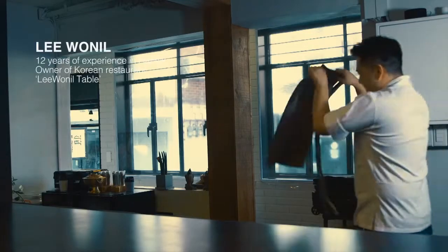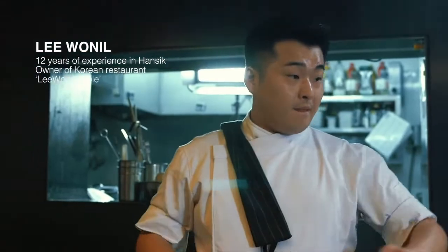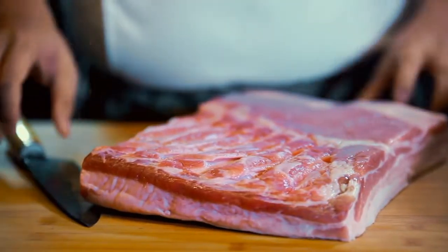I'm a professional chef specialized in Korean food. I've been cooking for 12 years. Today, I'm cooking samgyeopsal — Korean pork belly.